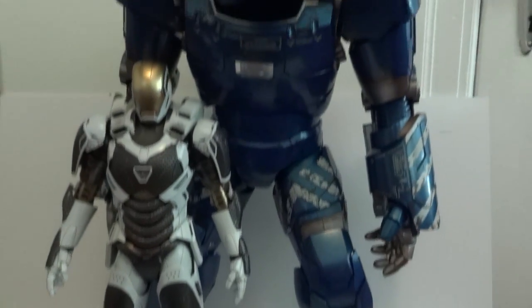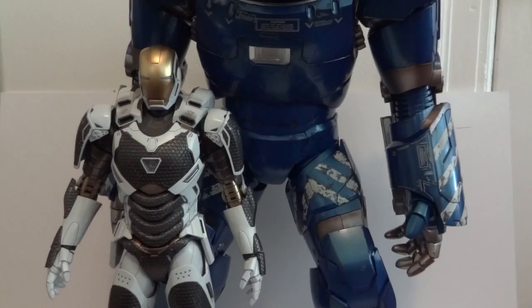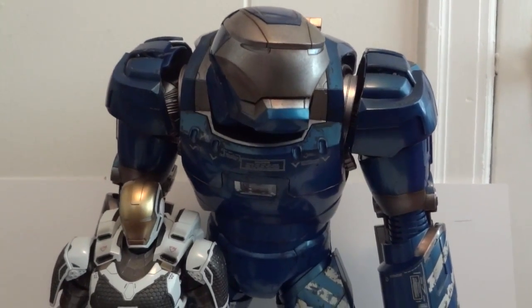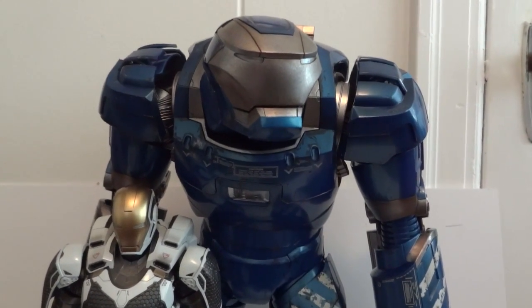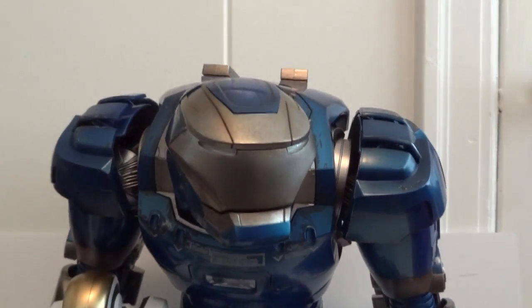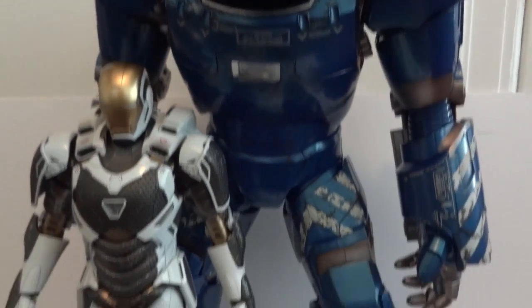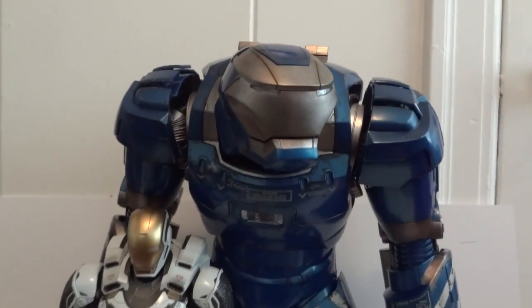Here we have Igor next to Starbucks, and he towers over him, as you can see. This guy stands about 18 inches in height. I'm not going to extend his spine straight because in the film he is hunched over a little bit, so this is how I'm going to pose him — but you get the idea of how tall he is next to Starbucks.